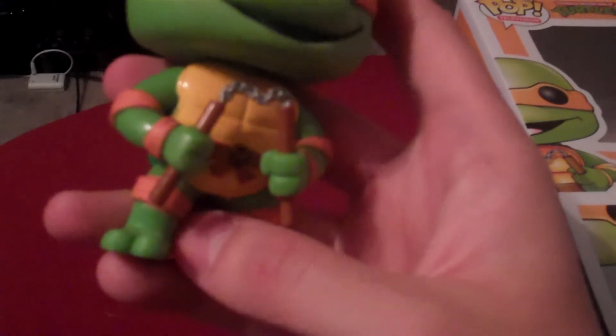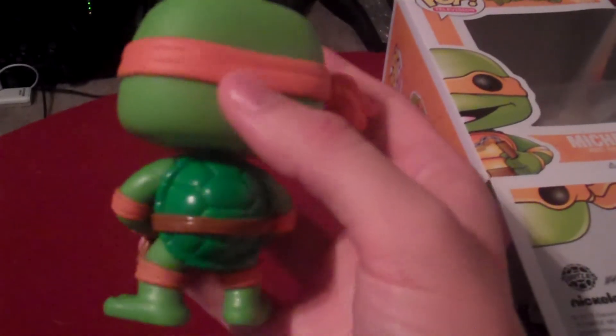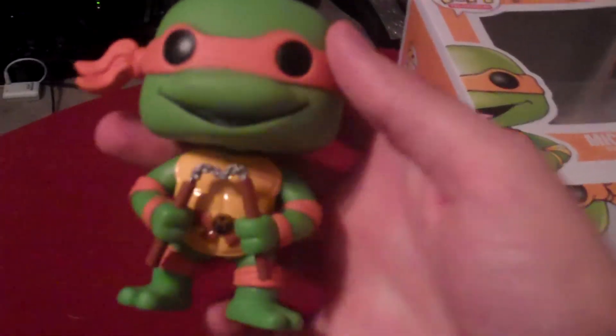He's got his little wraps there — those are all orange too — covering the elbow and knee pads, and his belt. He's pretty awesome. Another fine figure added to the collection here.